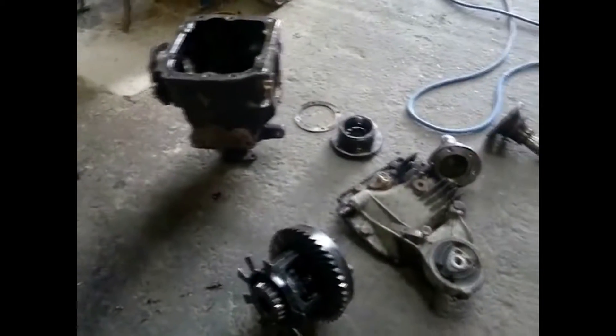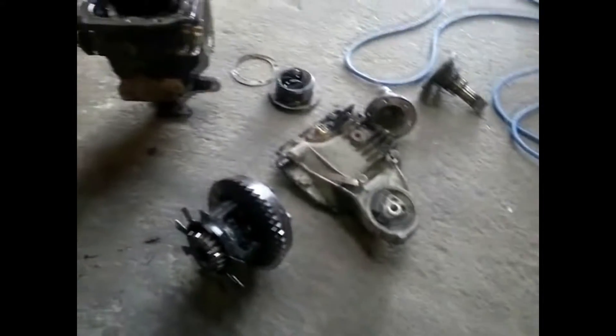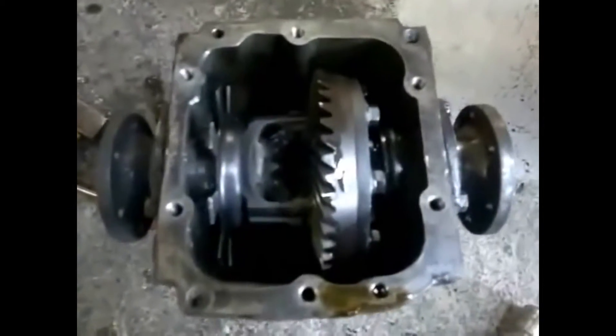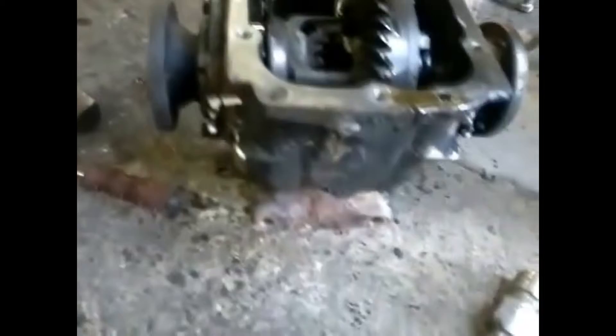This is obviously the cheapest way of doing it rather than buying a proper LSD diff, because obviously some LSD diffs are very expensive. And to be honest, especially for track use, you don't really need a proper LSD diff. There are advantages obviously with having one, but you don't really need one especially if you're just starting off drifting. You can just weld your diff, get a bit of practice, and if you want to, buy a proper one then. The downside to welding your diff is if you put it on the road — which isn't really advisable; I know some people do, but I personally wouldn't.